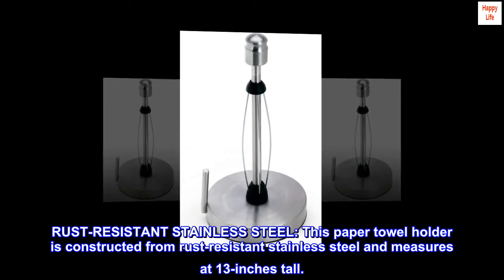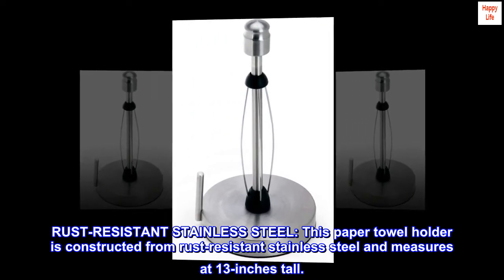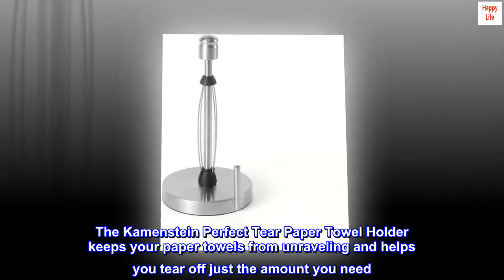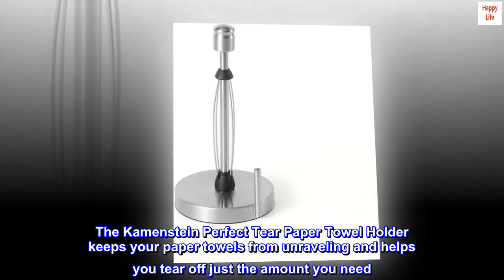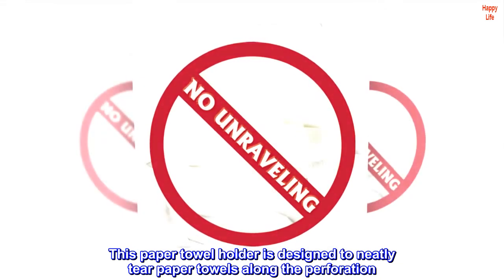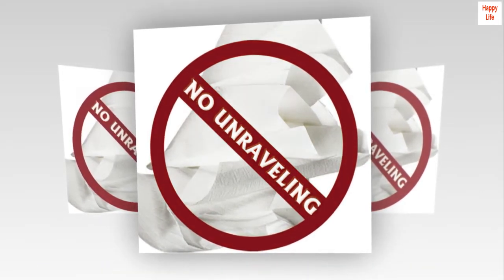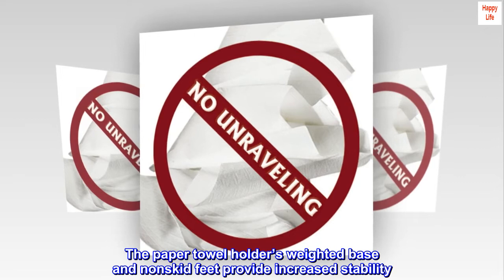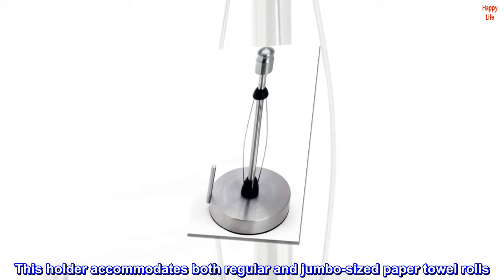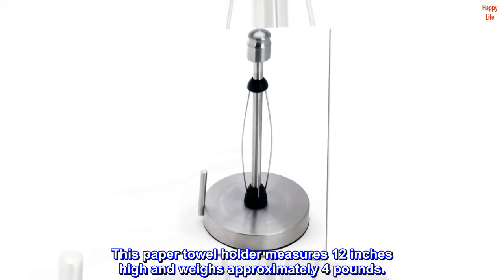Rust-resistant stainless steel. This paper towel holder is constructed from rust-resistant stainless steel and measures 13 inches tall. The Kamenstein Perfect Tear Paper Towel Holder keeps your paper towels from unraveling and helps you tear off just the amount you need, neatly along the perforation. The weighted base and non-skid feet provide increased stability, and it accommodates both regular and jumbo-sized rolls, weighing approximately 4 pounds.